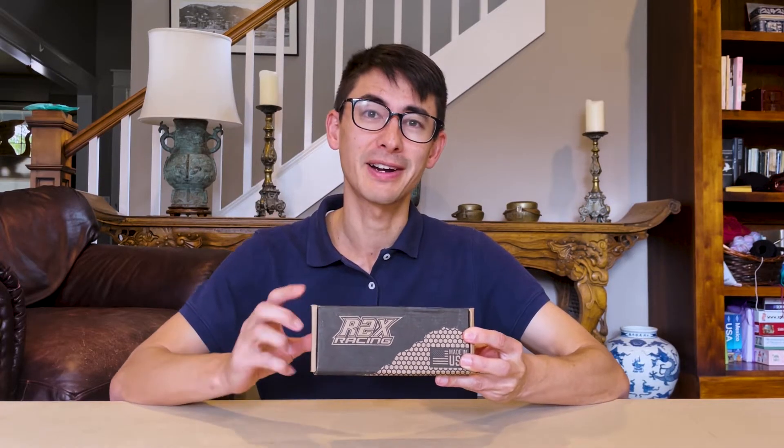Hey everyone, today in this video I'm going to review these power distribution bus bars. We've been using these exact same bus bars for over four years and love them so much we bought this second pair for another project.